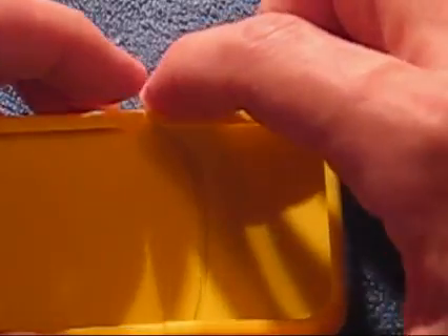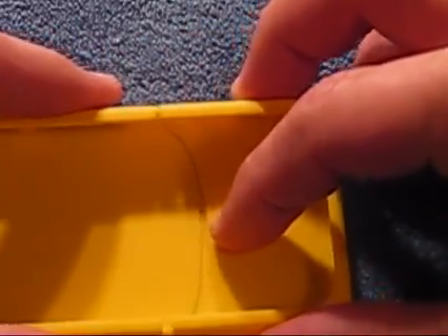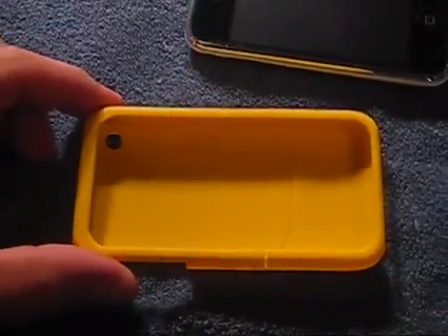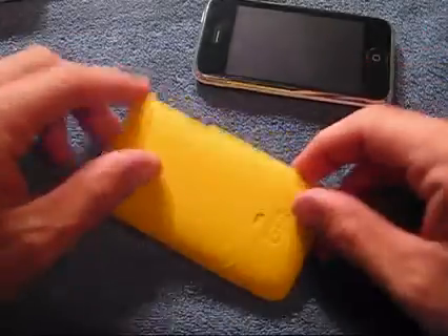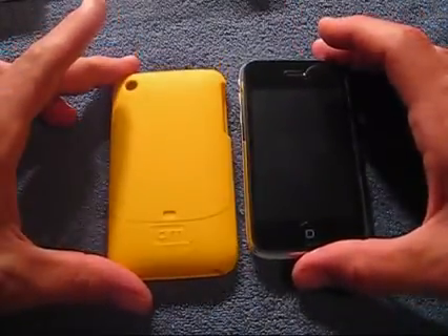I am also giving this case away — check out the big August giveaway video. So that's pretty much my review on the Casemate Smooth Case. I like it a lot, guys — this is a nice, nice case.